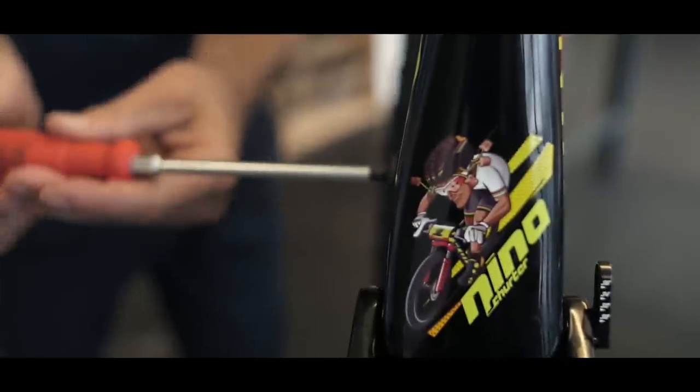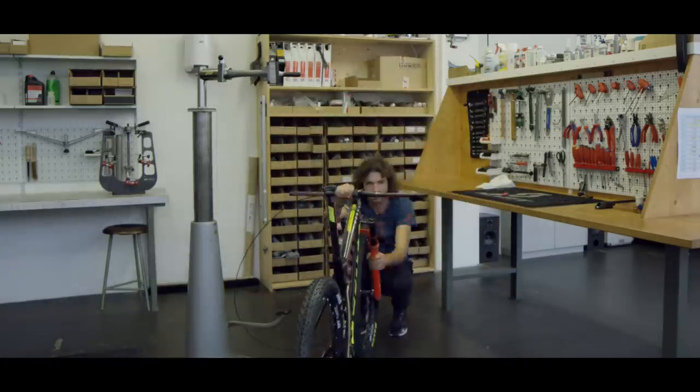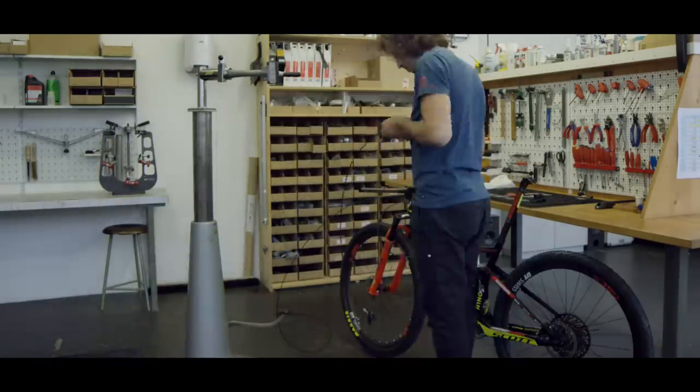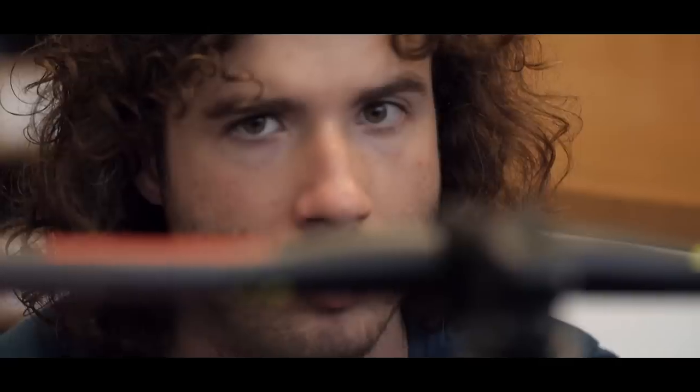Now we take the bike from the work stand and put it on the floor so we can adjust the whole cockpit — stem, handlebar — and twist your handlebar into the right position.